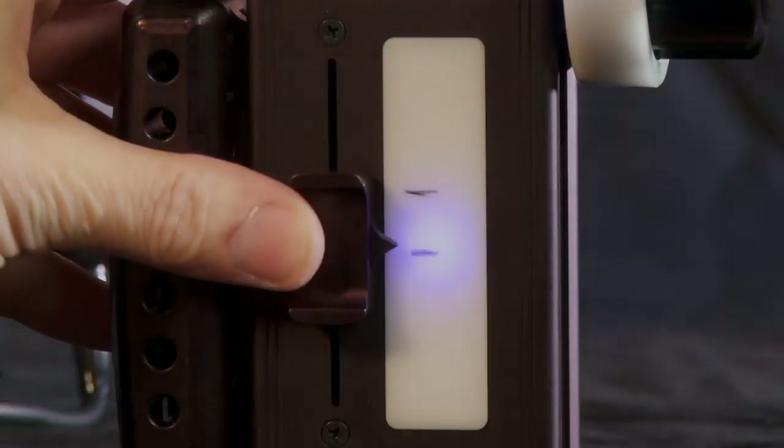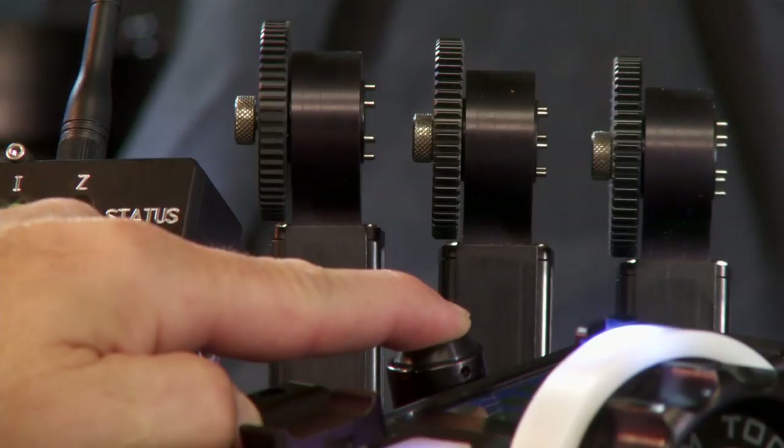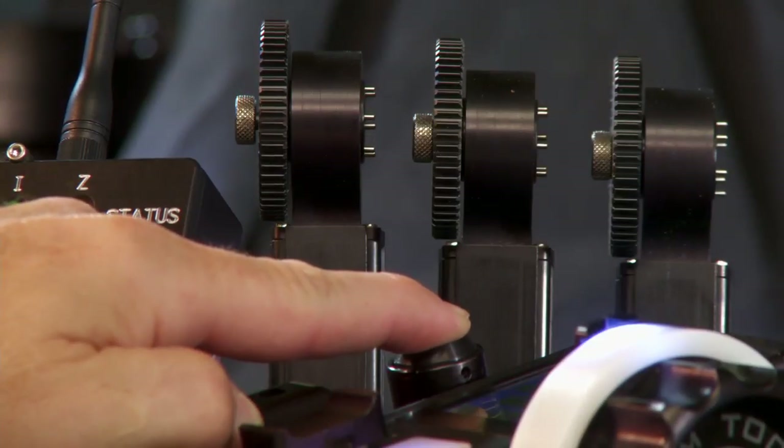Iris and focus markers are backlit for easy viewing in dark conditions and the force sensitive zoom control allows incredibly delicate, user tailored zoom control.